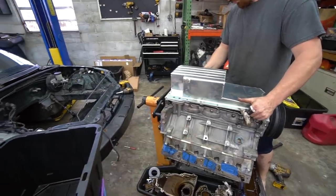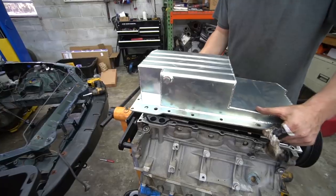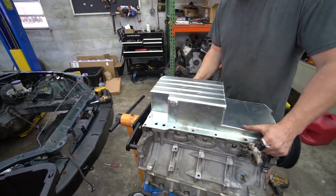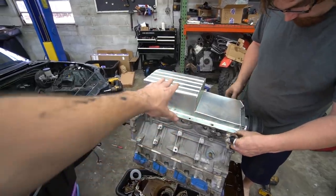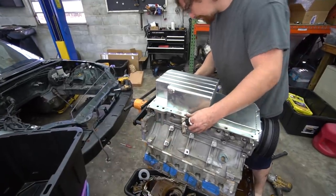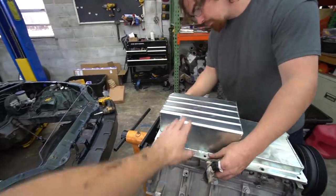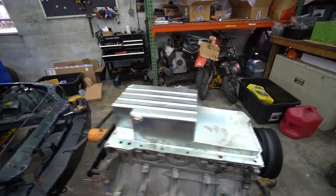This is a nicer pan than the one I used on my motor — it's got better baffling. We were kind of conflicted on whether he should do a dry sump like I did or do a nice baffled pan with an AccuSump. At the end of the day, it made sense to do the nice pan with the AccuSump since he already had the pan. It seemed like the best route.